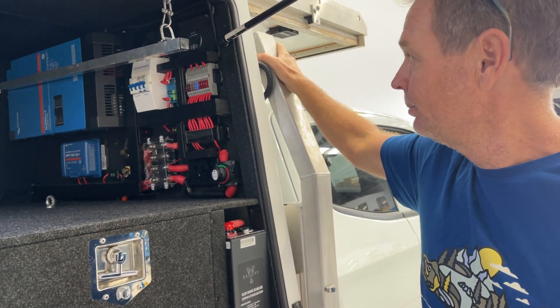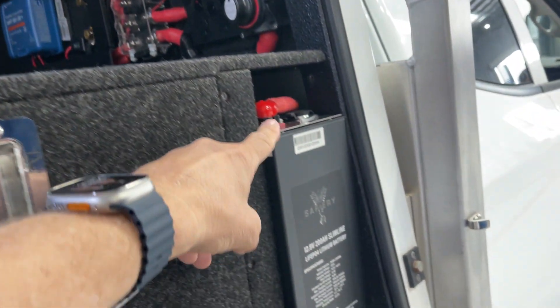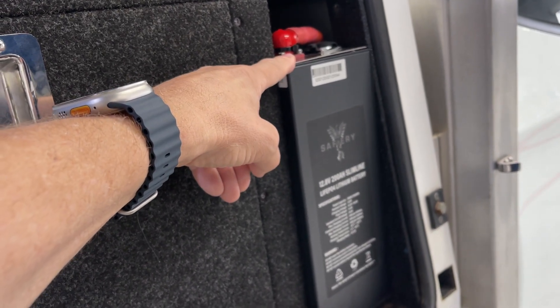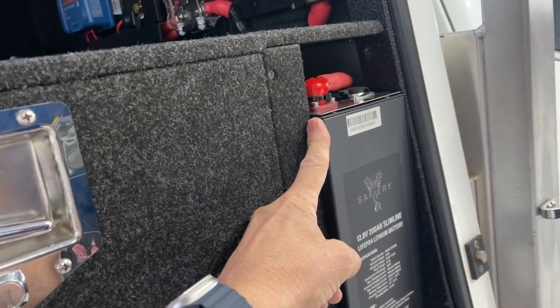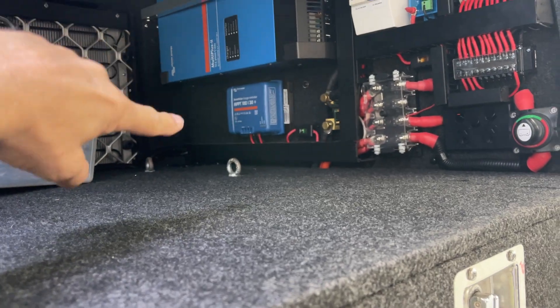Alright, so Nick's got two of the 175s, and then what we've done in here — this is all 12 volt — we've got two of the 12 volt batteries in here, 200 amp hours. These are superb — they're CAN bus batteries, and they're side by side in there. These are only 125mm wide, so quite narrow.